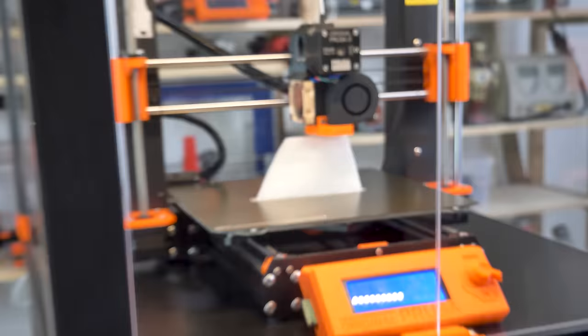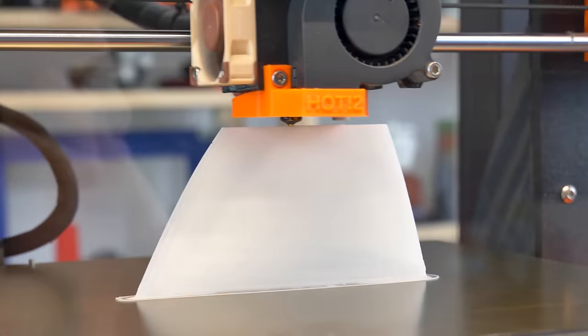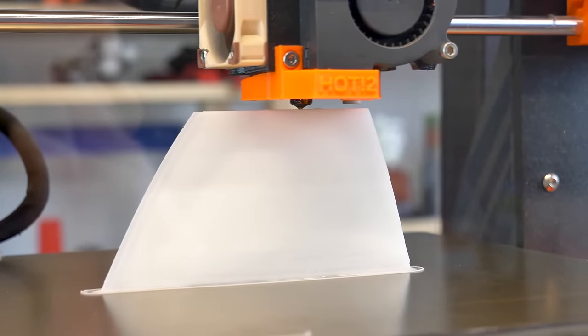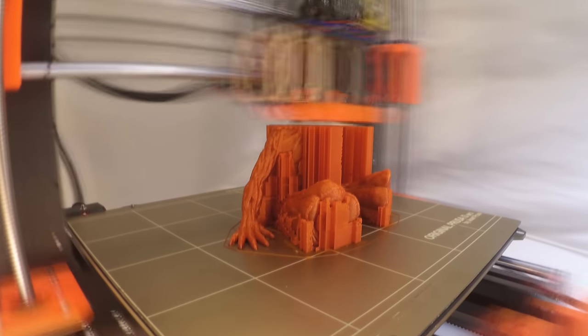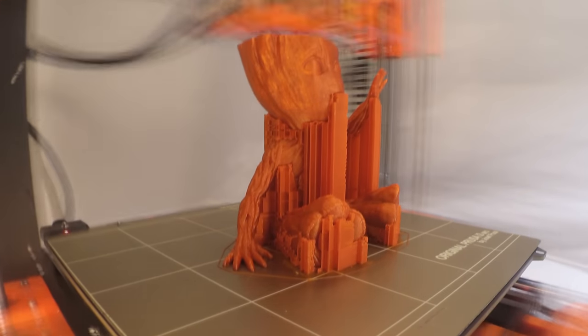With an enclosure you'll trap the smell inside and greatly improve the print quality of ABS, not to mention a bit of noise reduction. But if you're printing mostly with PLA, don't expect an improvement in print quality — PLA prints just fine at room temperature.